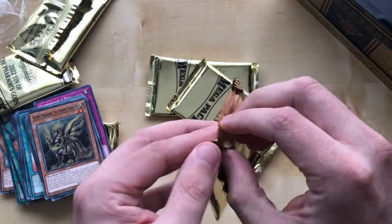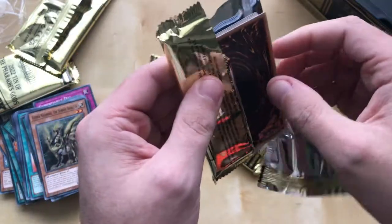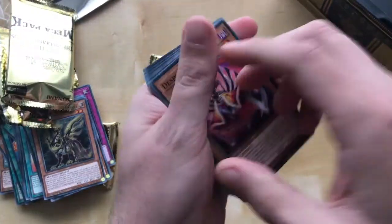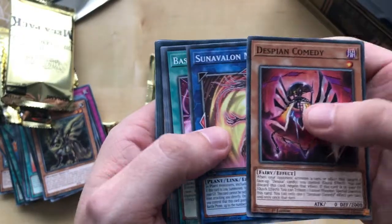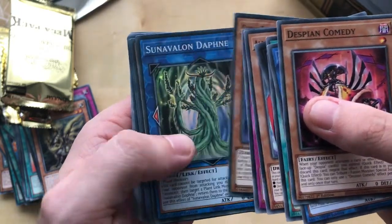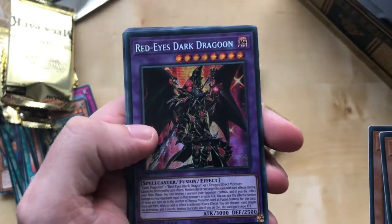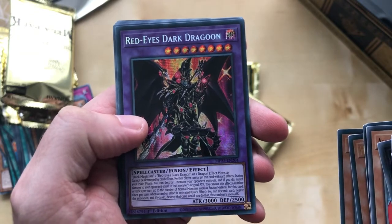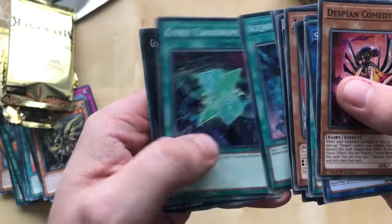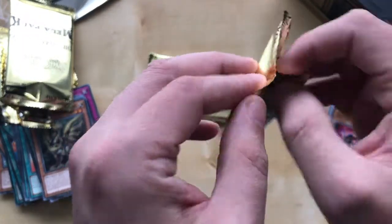Alright, let's do this. I'm just going to rip and tear it. I do keep the packs though — I collect the empty packs in a pack collector. Anyway, moving on. That's a hand trap kind of thing. Oh, that's quite neat — I think that's a good pull. Not bad. I don't do Polymerizations as much but that's neat. I know some people like their Red-Eyes Black Dragon more than their Blue-Eyes, but I'm more of a Blue-Eyes kind of guy.